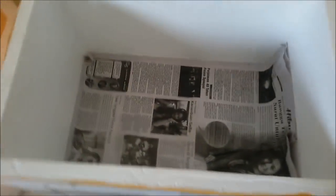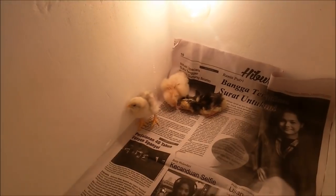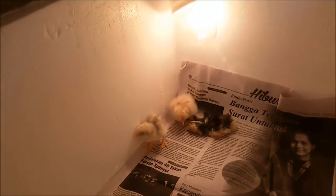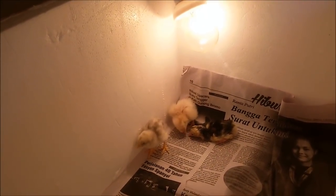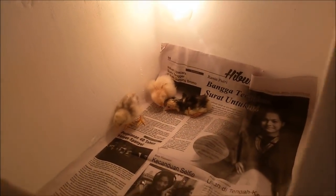Koran bekas digunakan agar kotorannya tidak menempel di styrofoam, karena styrofoam ini nantinya masih akan saya gunakan untuk keperluan yang lain. Yang hitam tadi sudah mulai sehat, sudah mulai kuat — ini masih baru sekitar satu jam yang lalu menetas.